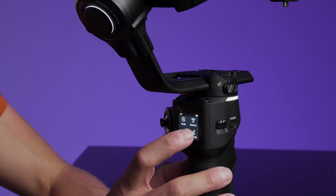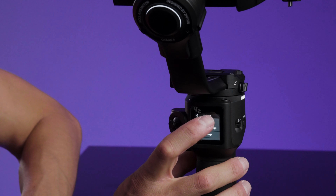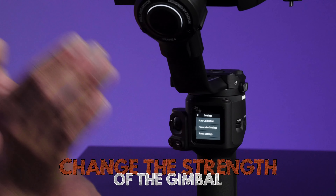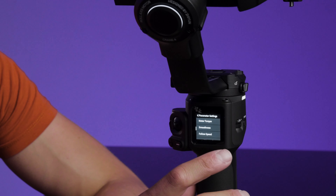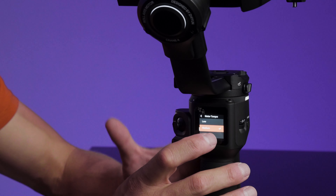If your gimbal is shaking or trembling, go to the settings icon at the bottom right of the menu. You can go to auto calibration at the very top of the menu. Click it, choose 'start calibrating,' and your gimbal will start shaking and test the different axes to check if it's properly balanced. The second title in settings says 'parameter settings' — press on that and choose the first option: motor torque. This is the strength of your motor. If your camera is shaking, apart from rebalancing, it means your motors are quite weak for your camera, so you may want to go from low to medium or high for a stronger motor.